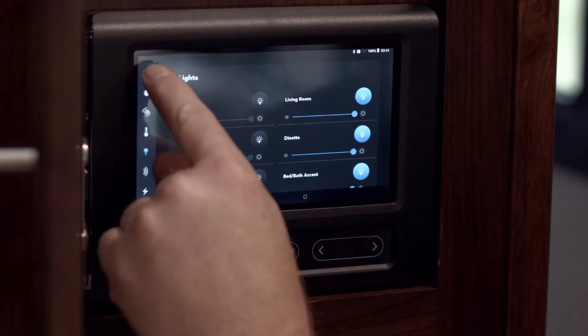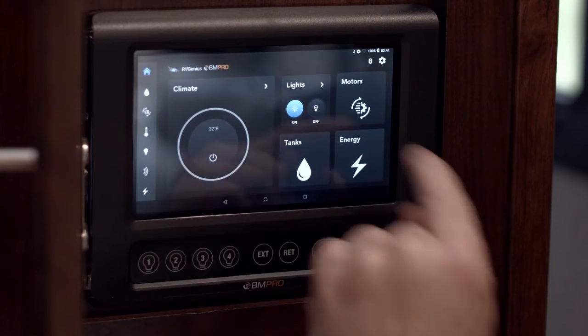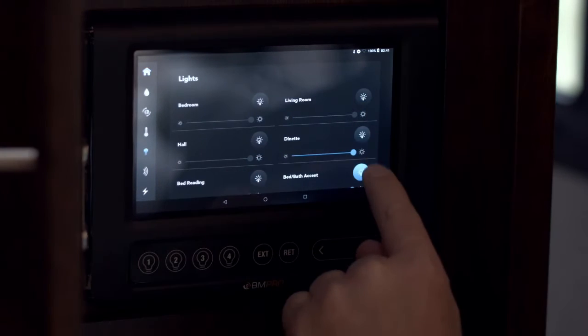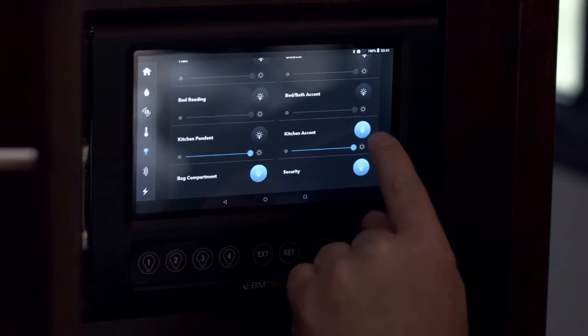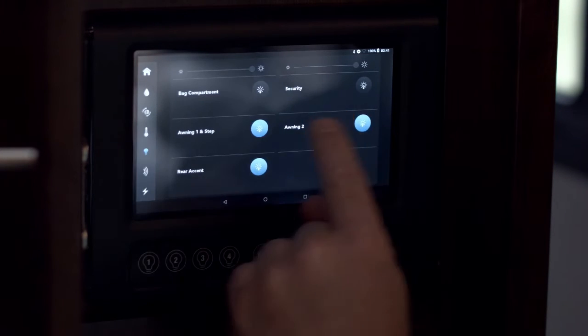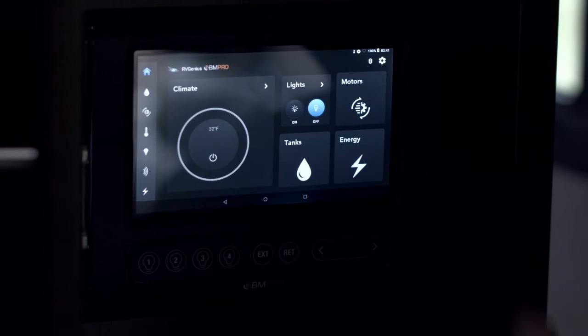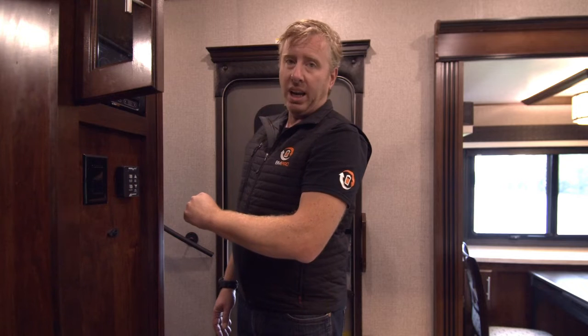So whatever we've turned off — if we go back to our main menu, it'll show us the status up front. For example, if I turn off all these lights — everything's off. Back to main, there you go, you can see it's off. Voilà, pretty clever.